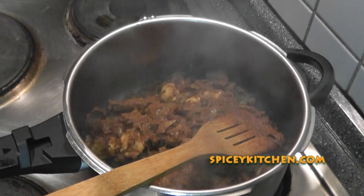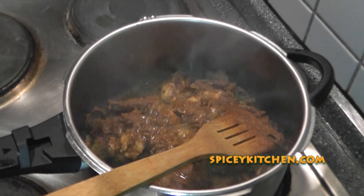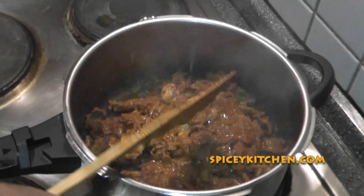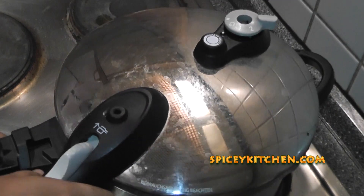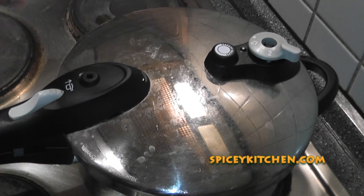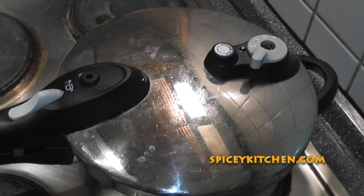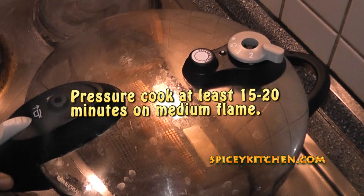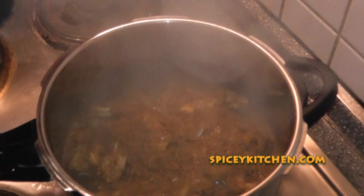Then you need to cook this. Rabbit meat requires high heat and a little bit more cooking time compared to other meats. So I recommend cooking it for 15 to 20 minutes on medium flame. You'll have to figure that out depending upon the type of pressure cooker you use. Now once that is ready and you open it, you can see that very nicely cooked rabbit meat is available.